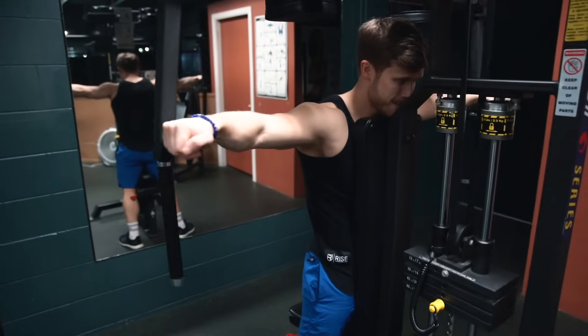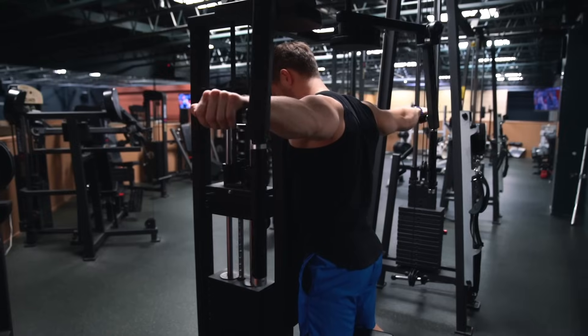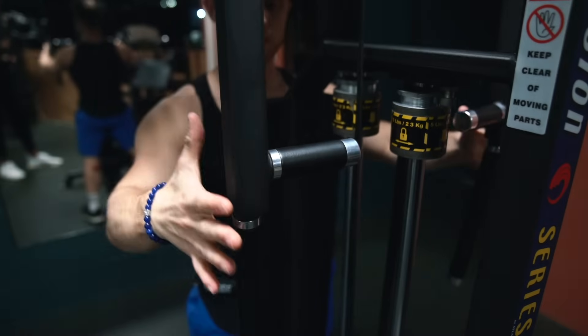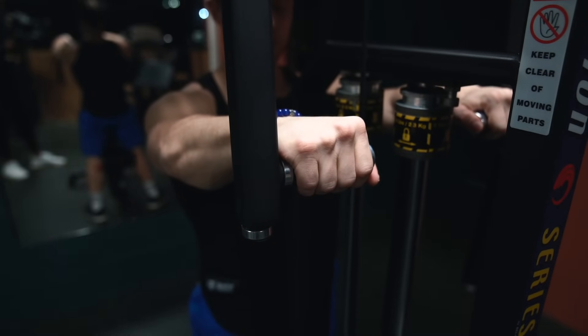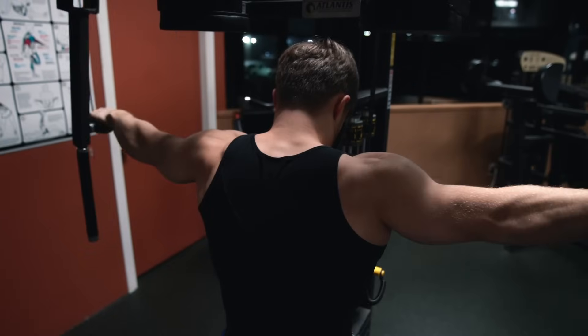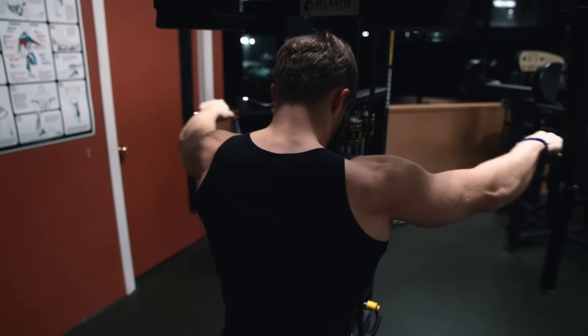Another exercise I really like for the rear delts is the reverse pec deck. EMG results from Button et al. show the reverse pec deck has the highest rear delt activation out of all exercises tested, though they didn't include a face pull. With the reverse pec deck you're locked into position, allowing pure shoulder abduction without external rotation, which is great for isolating and burning out the rear delts. Research from Schoenfeld and colleagues found a neutral grip with shoulders more externally rotated led to greater rear delt activation, though some subjects saw better results with a pronated palms-down grip. My best advice is to periodically switch between grips, or go with whichever allows you to feel your rear delts firing best. Either way, rounding your scapulae forward via protraction and thinking about swinging the weight out instead of back can help improve the mind-muscle connection.